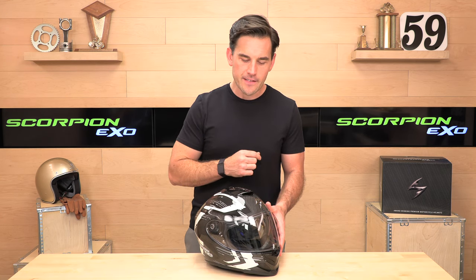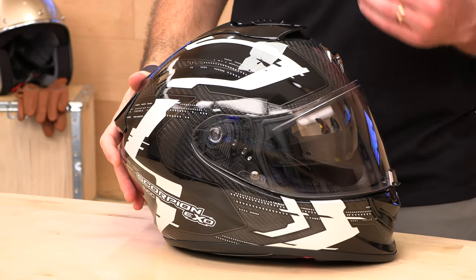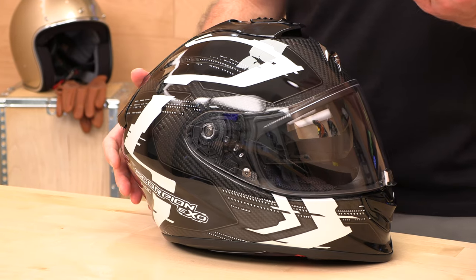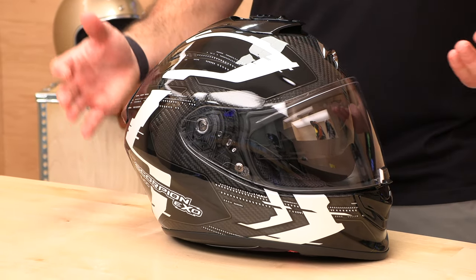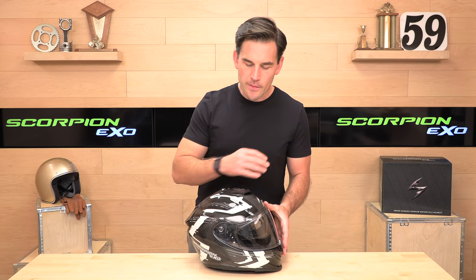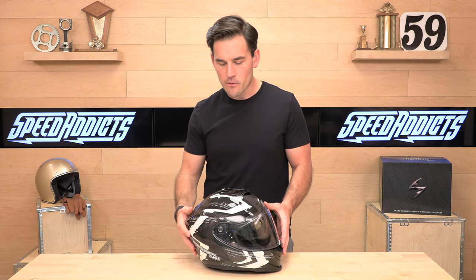This is great stuff in terms of their lineup — this is at the top. The ST-1400 is not cheap, starting around $430. We're talking spring 2022 pricing, and I know prices keep going up, so whenever I talk about pricing in our videos, it comes with a disclaimer — things could scoot up. The solid carbon comes in at $430, and the carbon with graphics, like the caffeine graphic you see in front of me, goes closer to $450. What you're getting is a full face, full 3K carbon fiber shell with an interior drop-down sun visor, so you're ready for all sorts of lighting conditions.